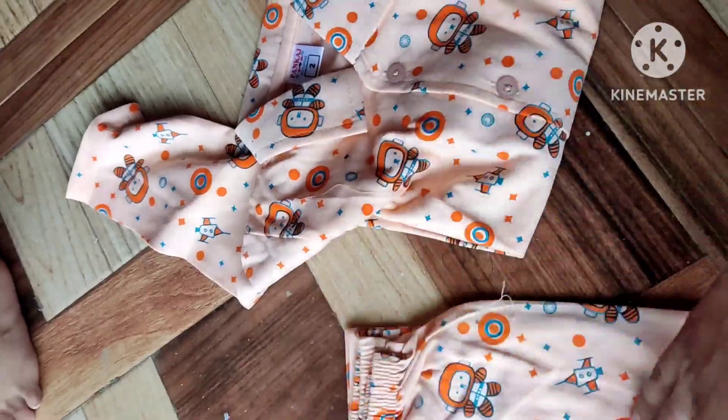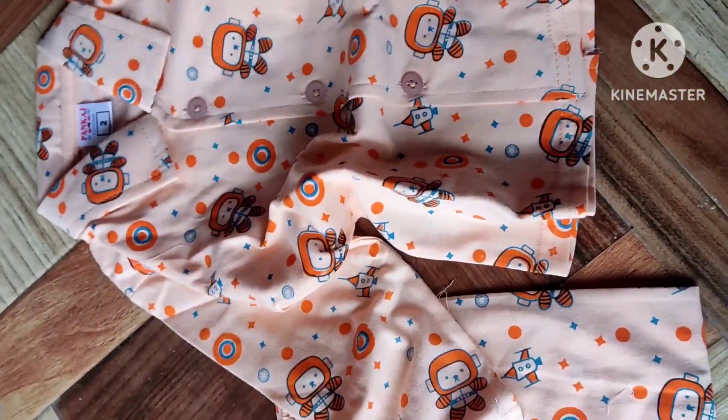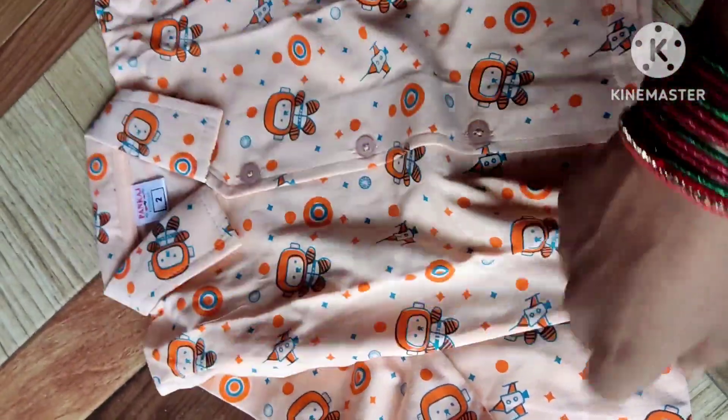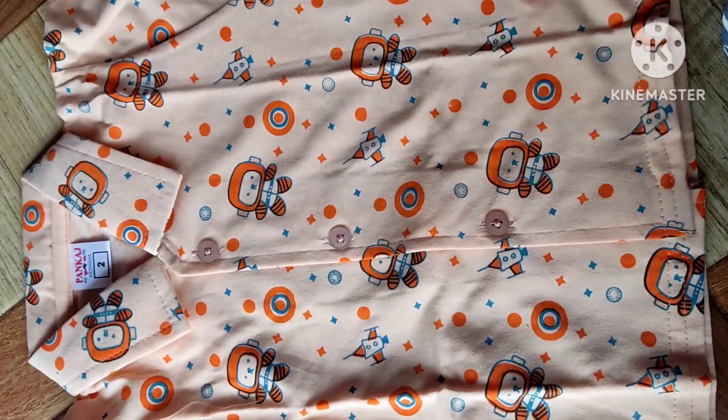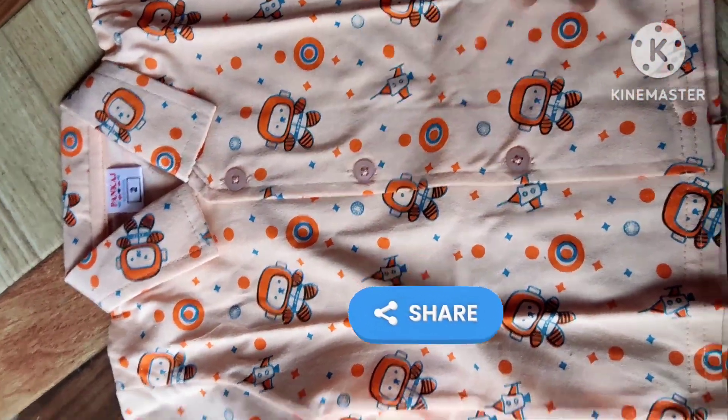This is cotton and has a stretchable material. It is a soft material. It will be very good for kids.